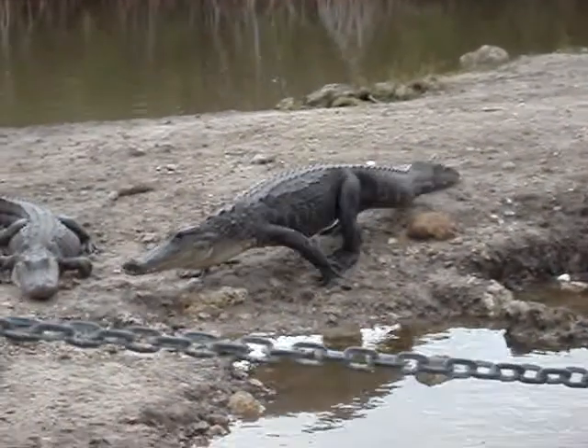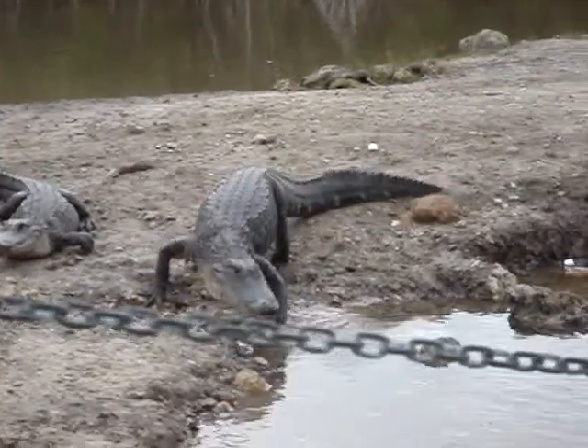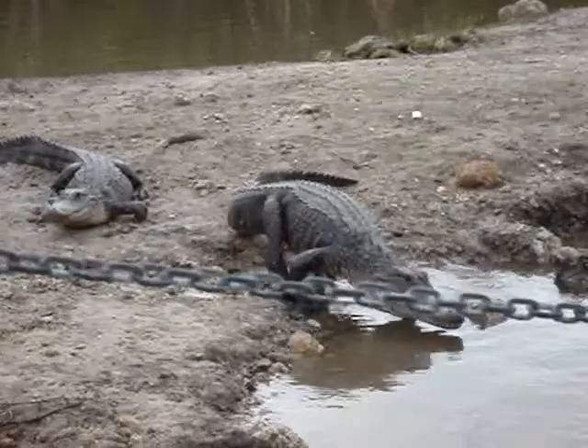Look at these guys. You can see how much face is on the head. We're cleaning up to the corner.